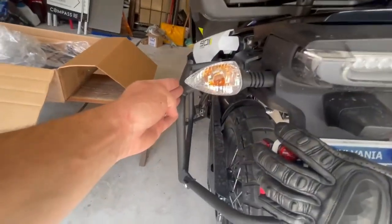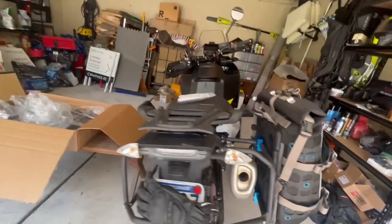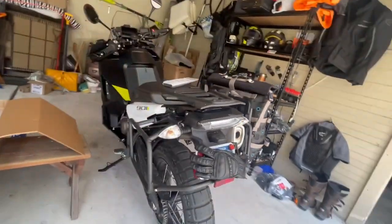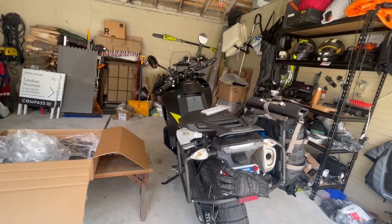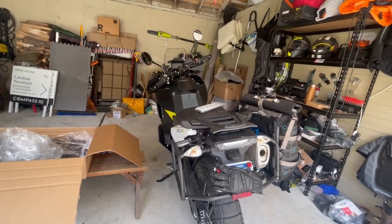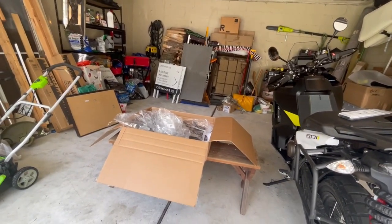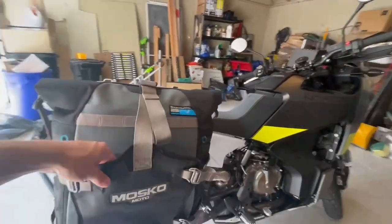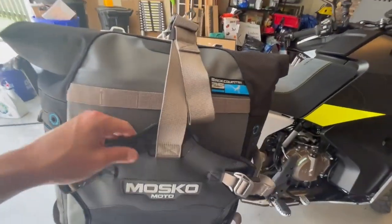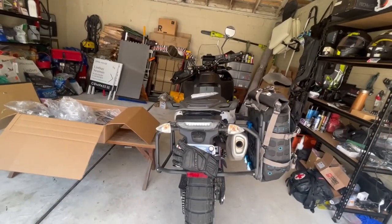These bags work really well in terms of how wide you're making the bike, particularly because the fuel tanks are so wide here. These are the 25s. But if I look at how close that bar is to the edge of the bike, I think I'm going to want a 35 over on this side — it's going to be the same width overall but more storage. So I'm going to go ahead and send that one right back and exchange it for a 35.